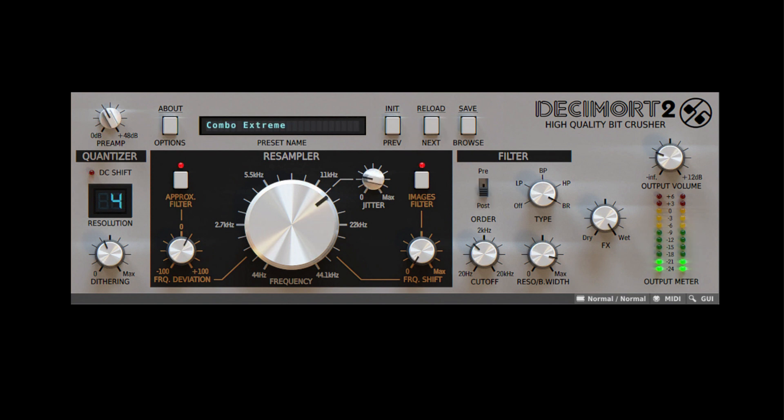Decimort 2 emulates the coloration and warmth characteristics of circuits from classic samplers, recreated with painstaking accuracy and the highest level of detail. Decimort 2 has an extremely high-quality processing path. The algorithms inside Decimort 2 guarantee the best possible results without unwanted artifacts in the signal. The only types of aliasing or artifacts that show up are desirable and emulated, so there's no compromise when it comes to audio quality.